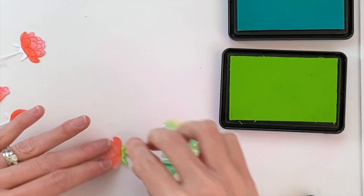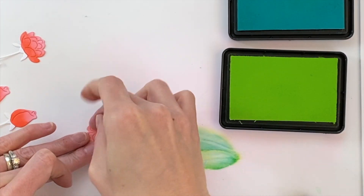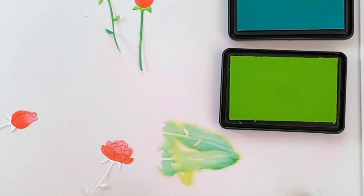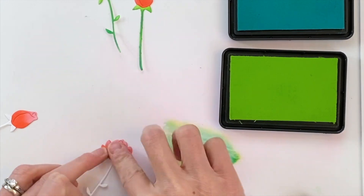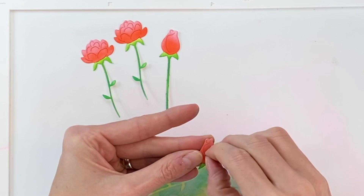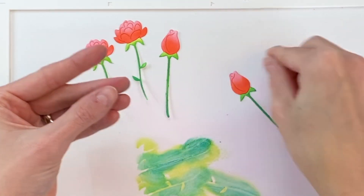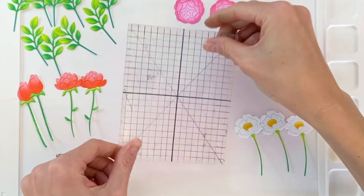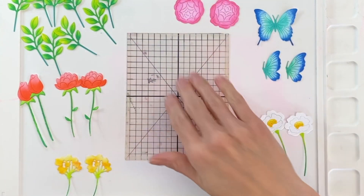I want to quickly point out that lining up these masks doesn't have to be absolute perfection — you just need to get the mask kind of right along the border. For those stems where it's a little more spindly, I didn't even bother lining up the stem part of the mask with the stem of the die cut. I just made sure the top part was lined up so I didn't get any flower color there.